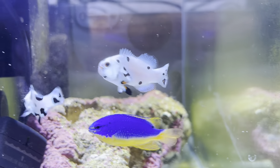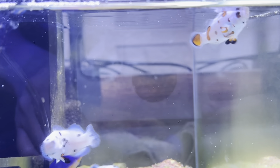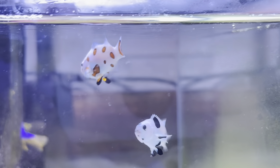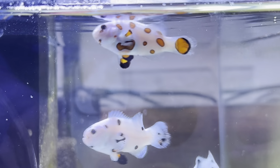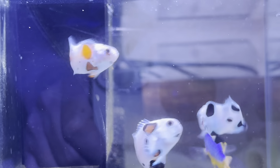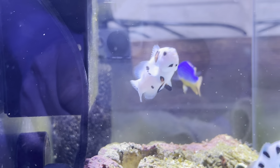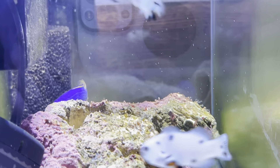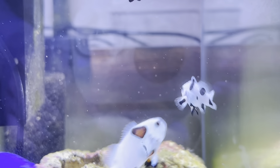So I did order the other day some TDO Chroma Boost from Reef Nutrition, and they are the small size. I'm waiting for them to arrive — should be coming on Thursday. So for the time being, since I can see that they love the live baby brine shrimp, that's what I'll be feeding them.